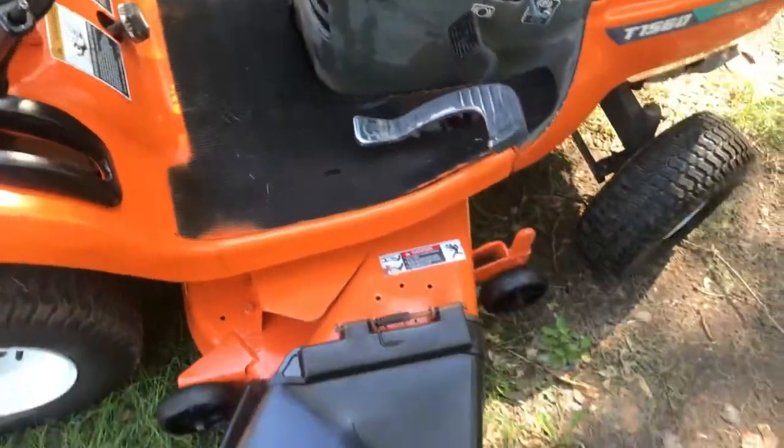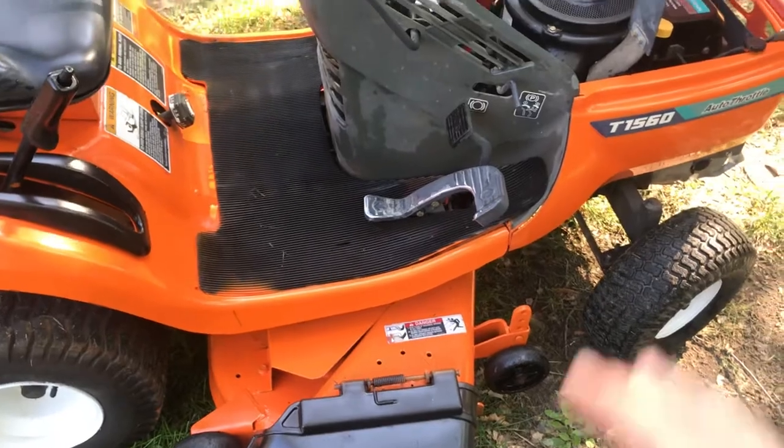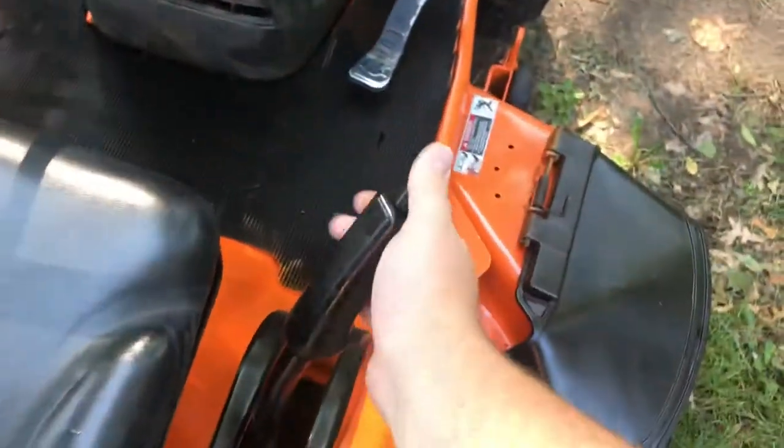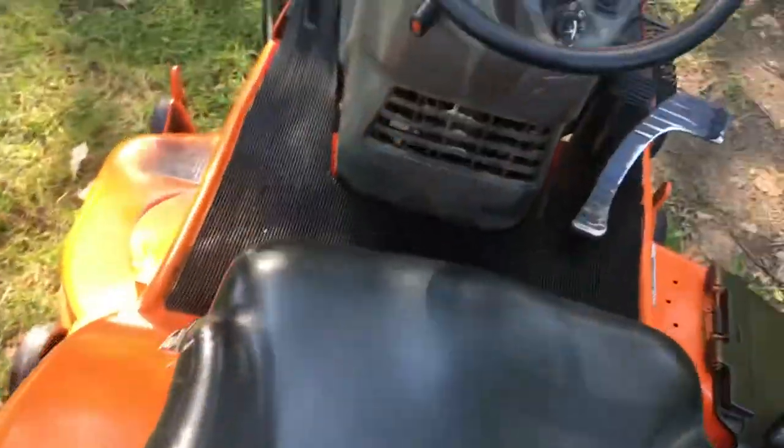The drive belt from the engine to the transmission is new. The hydro works great — very convenient to hop on and drive around. This is the deck height, works fine. She fires right up.